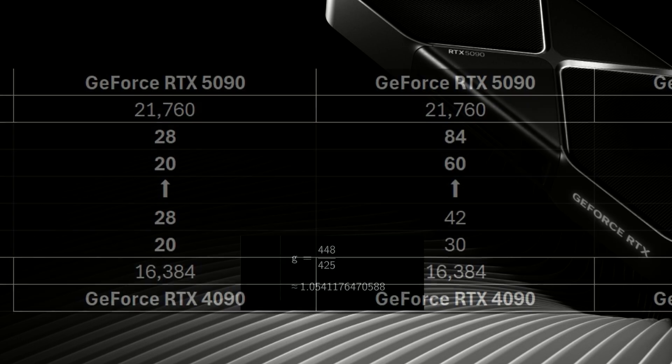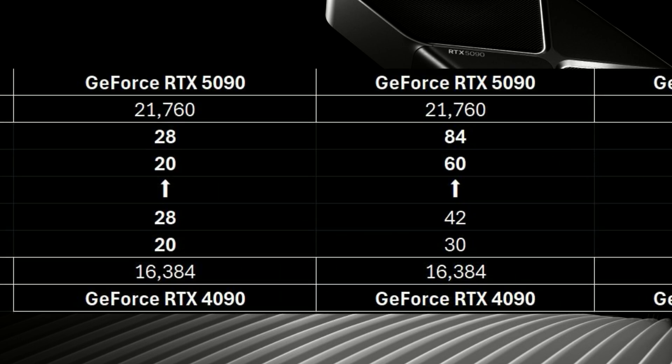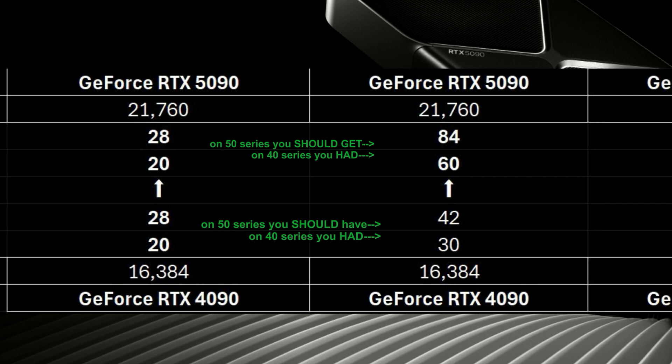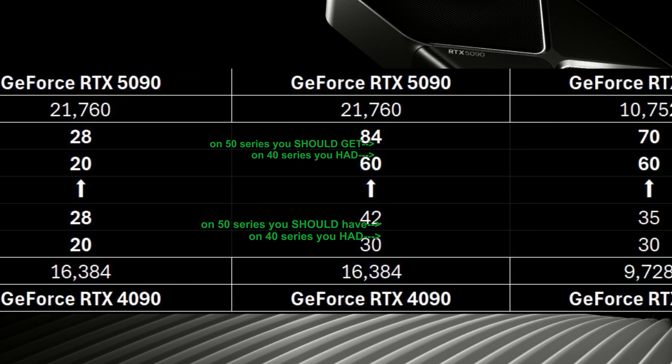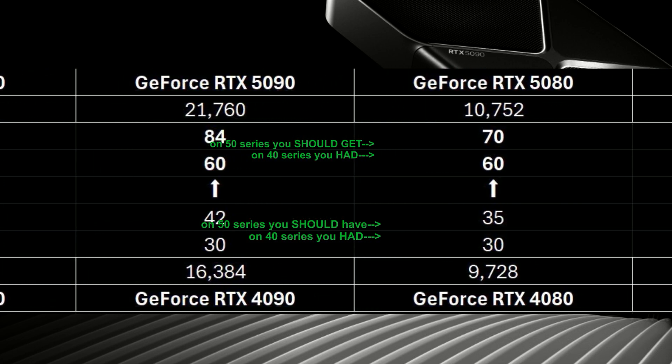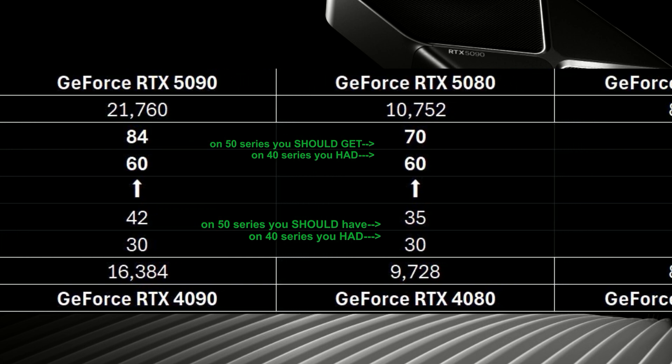That's right, the CUDA cores on the 5090 are only 5% faster than the 4090. So if you had 20 FPS on the 4090, you'd have 28 on the 5090. If you had 30 on the 4090, 42 on the 5090. And if we go to the 5080, you go from 30 to 35 FPS between a 4080 and a 5080.